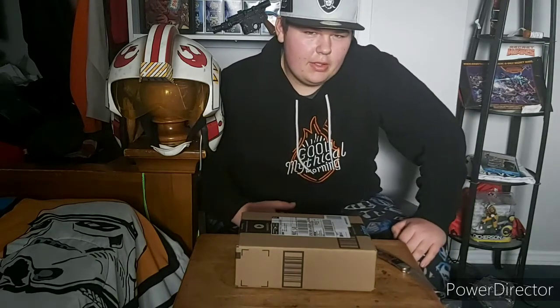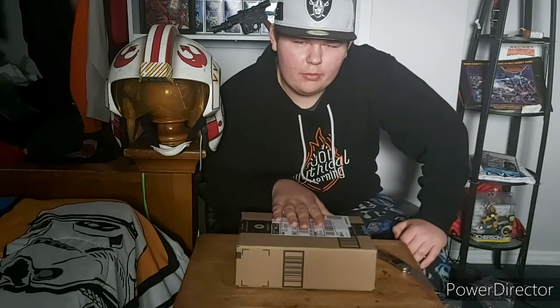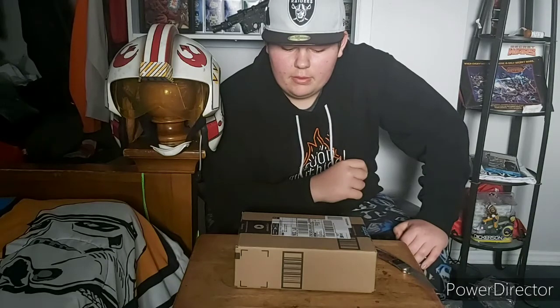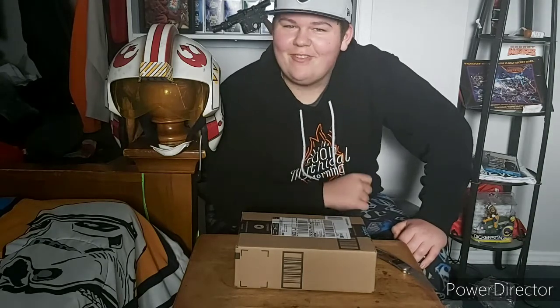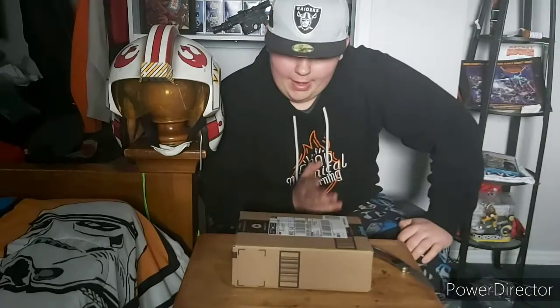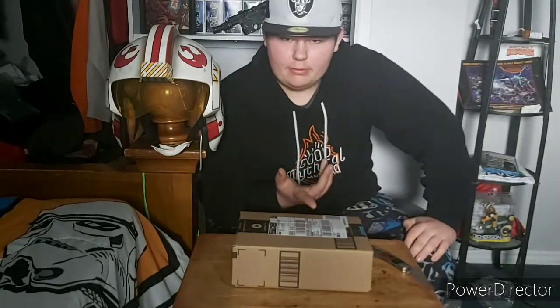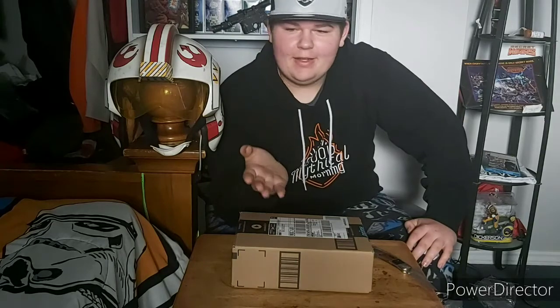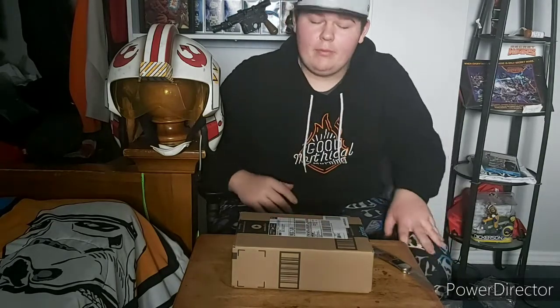I don't know how good the audio is going to be on this video, so I don't know how well you're going to be able to perceive it. I don't know if this comes with batteries, and if it doesn't, hopefully I have the right kind so I can actually show you how loud it is. I haven't opened the box yet — just got it out of the mailbox — so I hope it's going to be good. If not I can always return it and grab a different one.